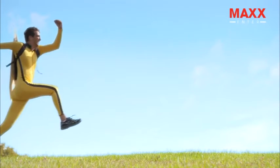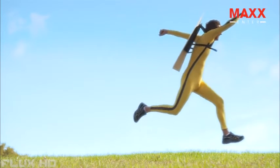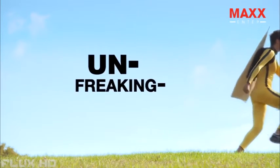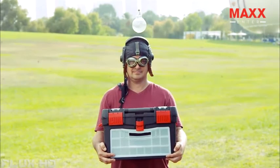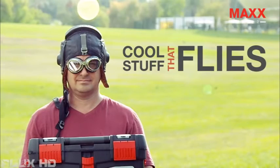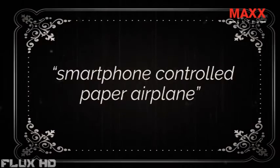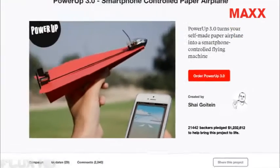Flying on a paper airplane must be so magical. With your help, magical is about to become unfreaking believable. This is Shai — a pilot, an industrial designer, and an inventor. He is a world-known expert in cool stuff that flies. Two years ago, Shai was challenged by his friend to create a smartphone-controlled paper airplane. Thanks to 21,000 backers on Kickstarter, he made it happen.